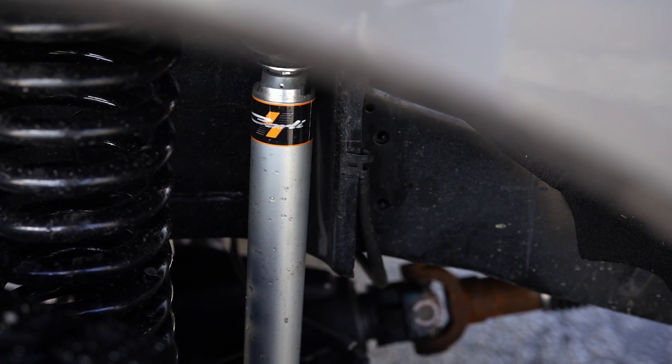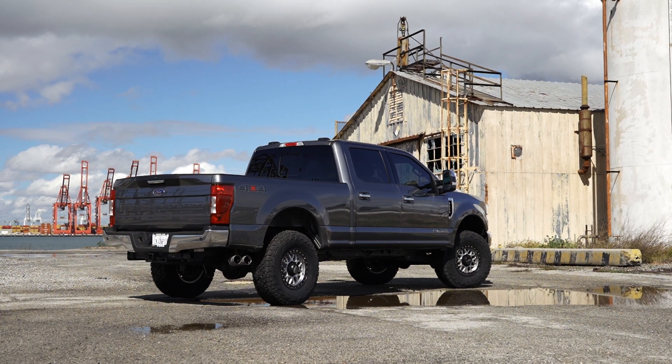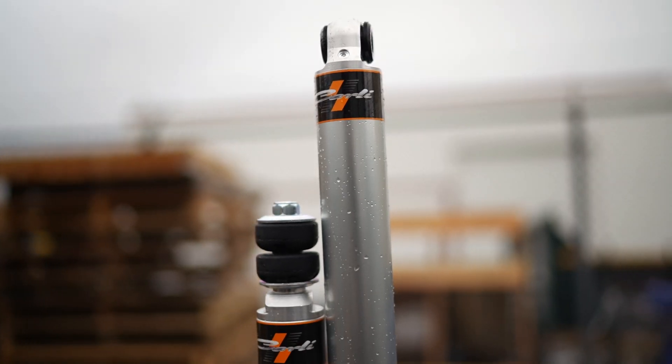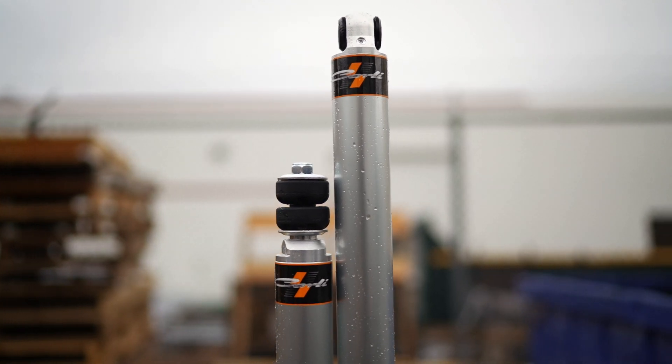We're super excited to be offering this new Carly spec product across the board. Again, the commuter and backcountry systems will all at some point in 2023 be on this new Carly spec lineup of shocks. If you have any questions about those, check out our website, shoot us a phone call, or comment down below — we're happy to answer, and we'll see you guys on the next one.